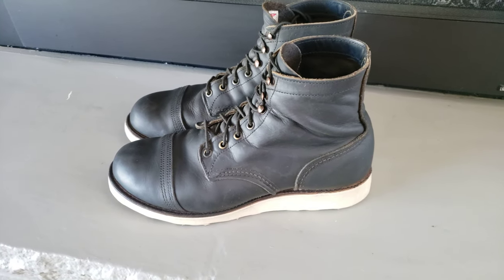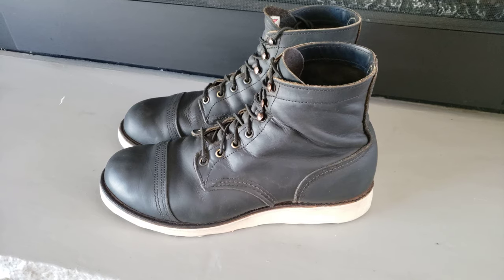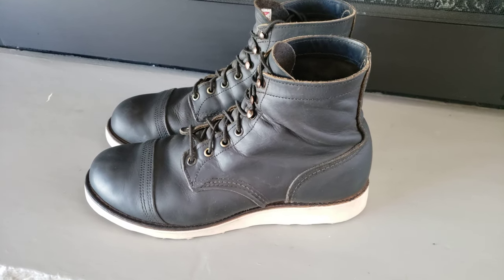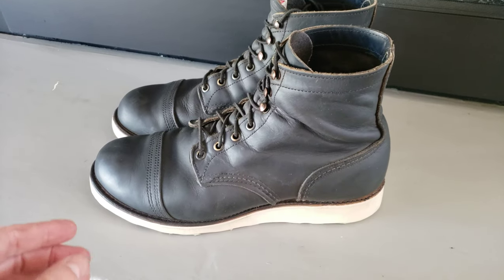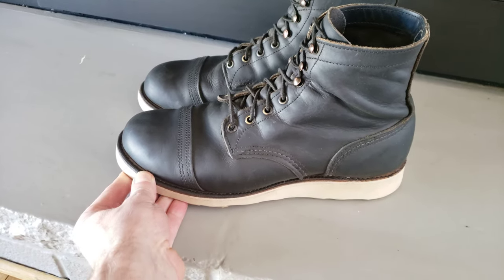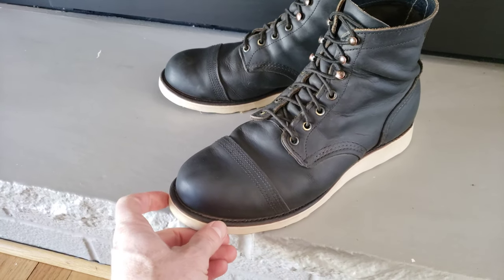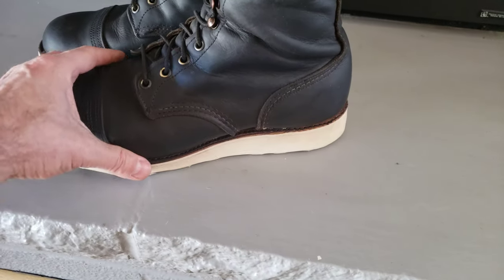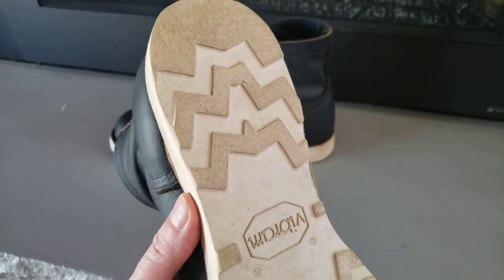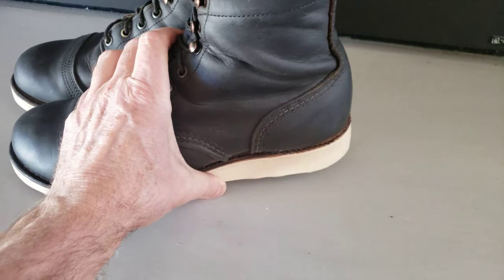I had a local shop in my area resole these for me. I got rid of the mini lug because they were worn out. And to be honest, they were just so hard, and my feet were exhausted by the end of the day. But going into this soft sole again just feels so much nicer — it's softer on your feet.